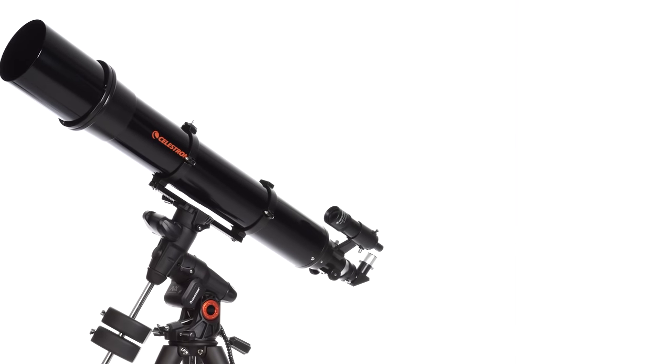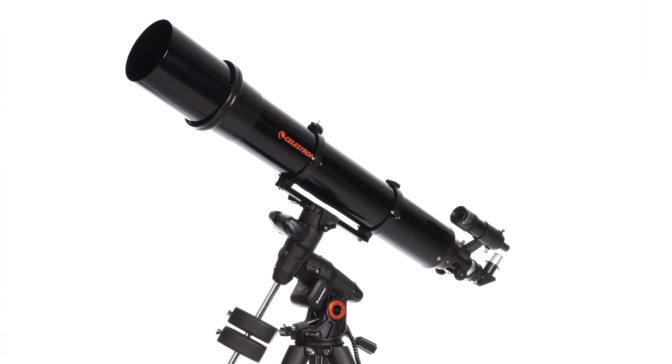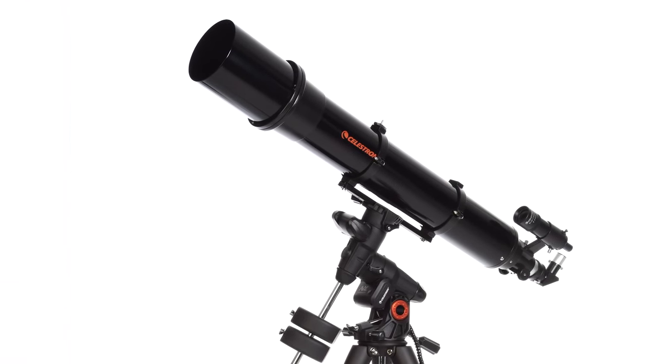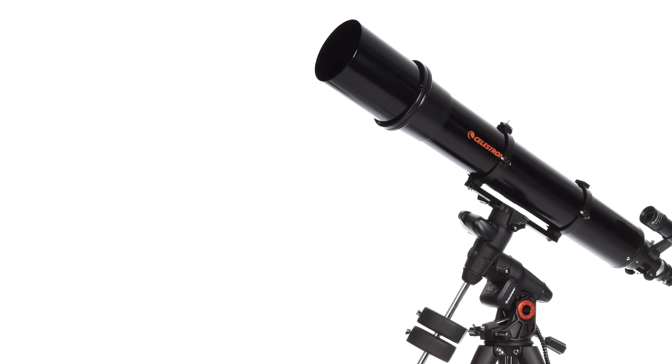The Advanced VX mount is the absolute best value German equatorial mount for payloads under 30 pounds. You'll get all the same high performance features found on our most expensive mounts in a lightweight grab-and-go package.